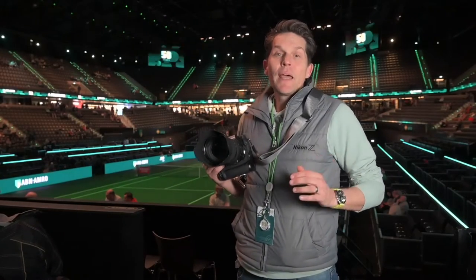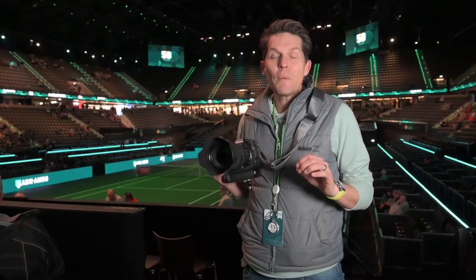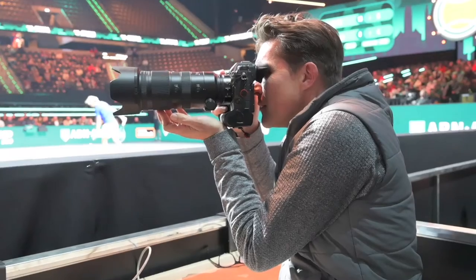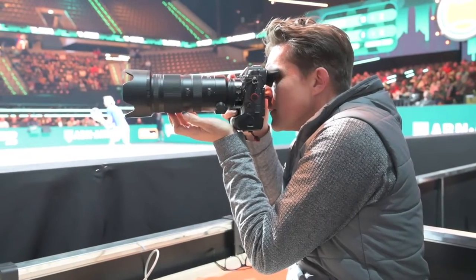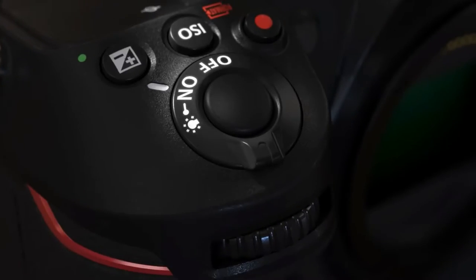Today I'm shooting tennis at the ABN AMRO ATP 500 Tennis Tournament with some of the top tennis players in the world. I've been commissioned by the event organizers to shoot some stills, but I'd really like to put the Nikon Z9 through its paces.